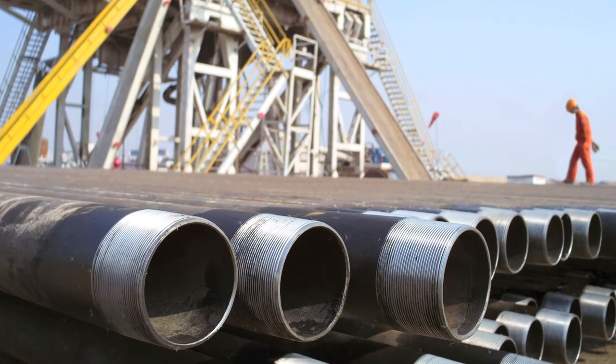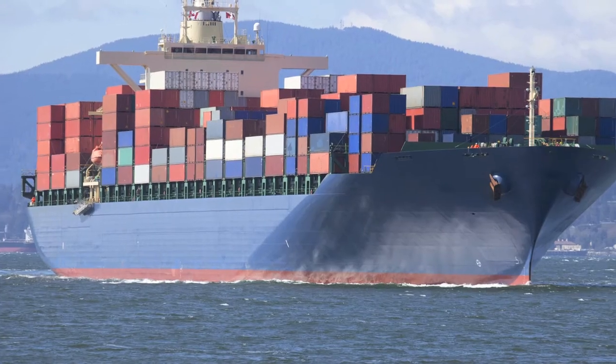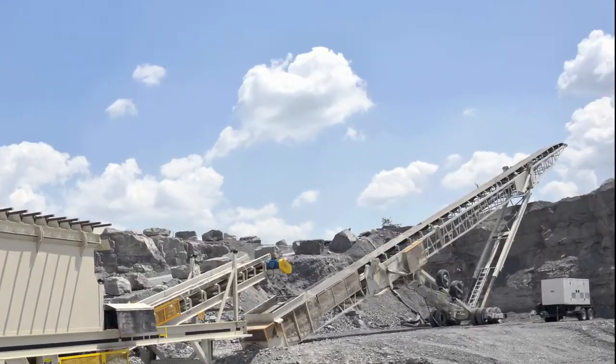The N7500 finds applications in the pipe, pressure vessel, wind tower, ship, rail, bridge, girder, mining, and aggregate industries.